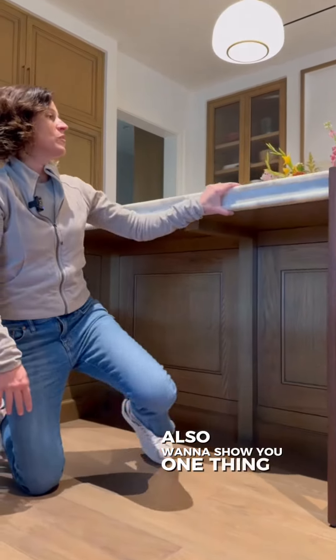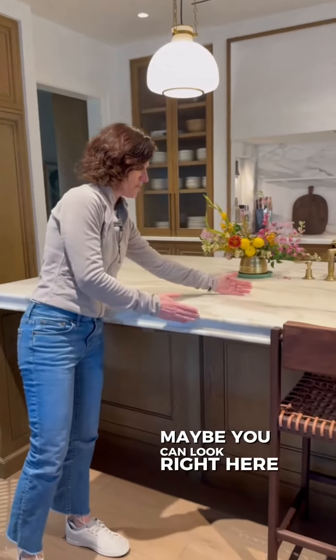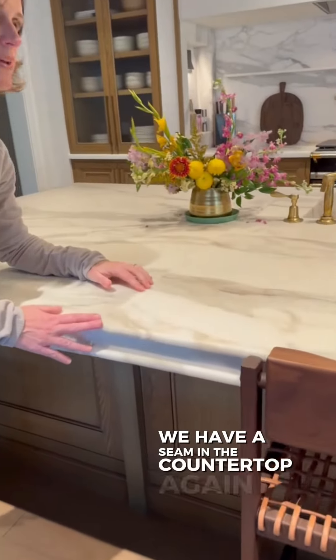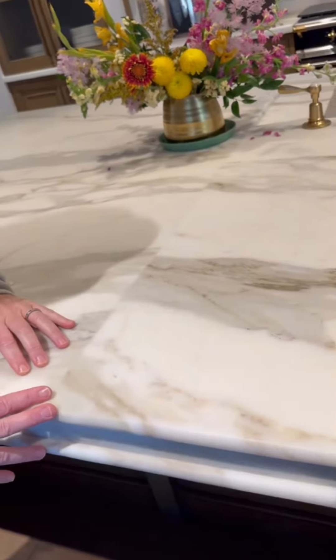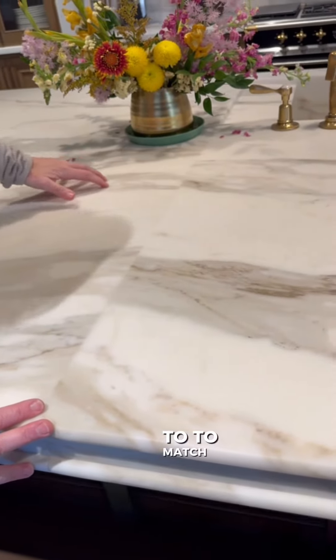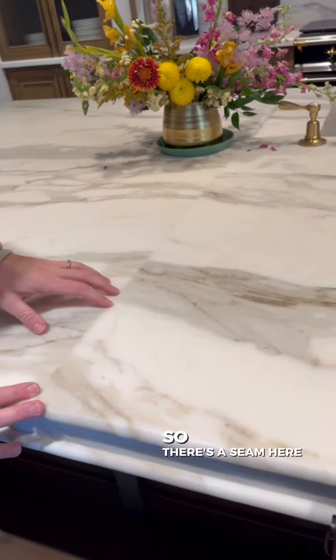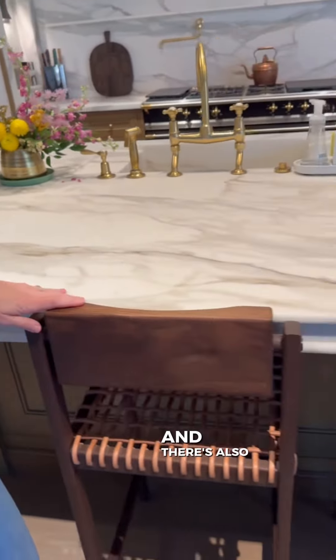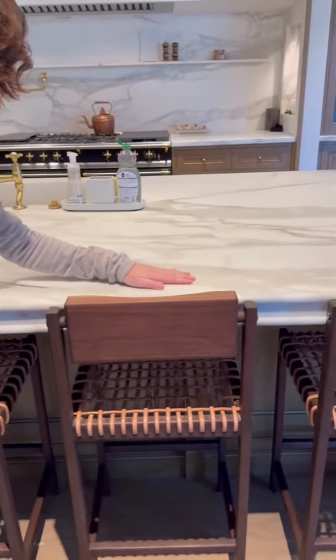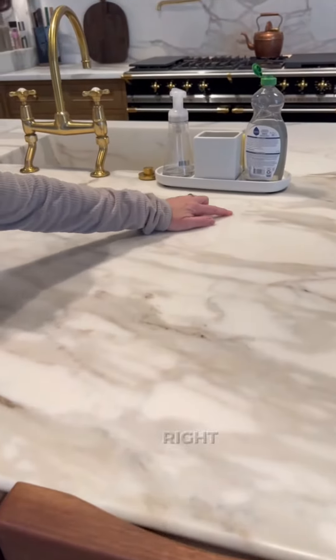I also want to show you one thing. When we look at the countertops here — you can look right here — we have a seam in the countertop. It's a huge countertop, and when we have the seam, we really try to match the flow of the countertop. There's a seam here and there's also a seam right here, and you can barely see it.